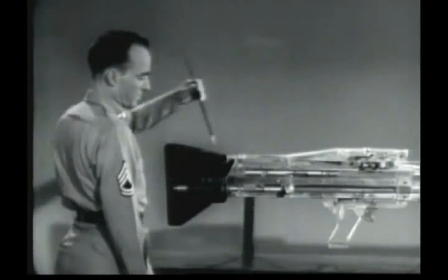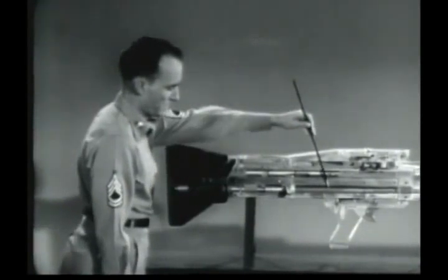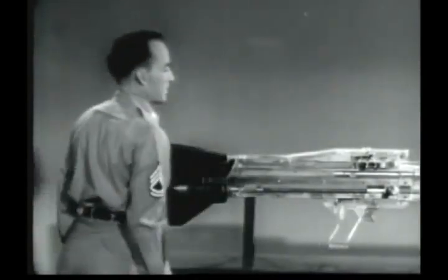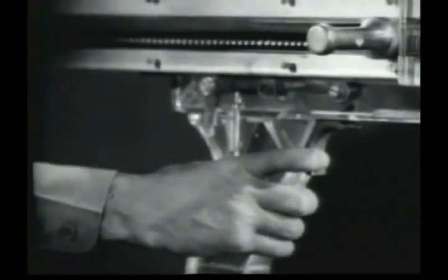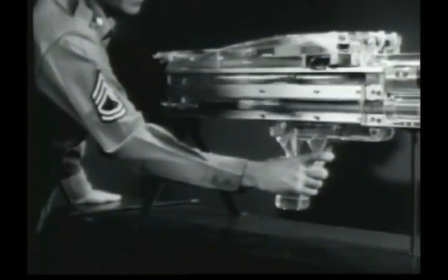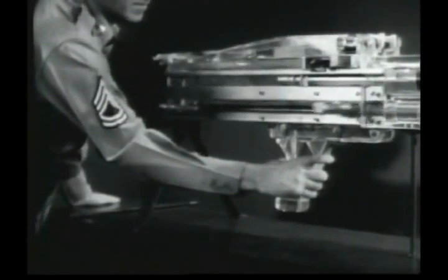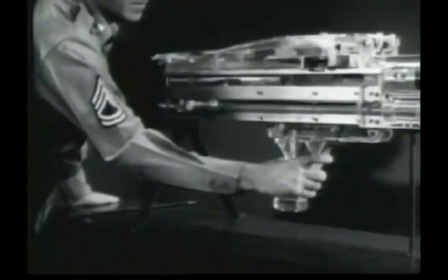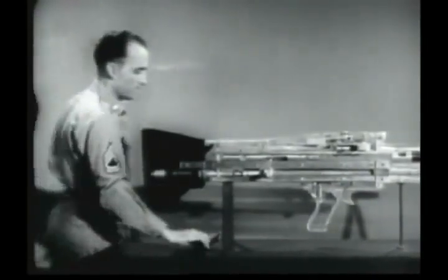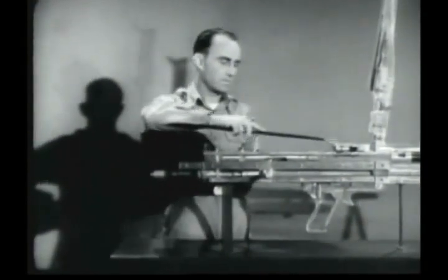The energy stored in the compressed operating rod drive spring is prepared to carry the operating rod forward and start the entire cycle all over again. The M60 will fire automatically as long as the trigger is held to the rear. When the trigger is released, the rear end of the sear pivots upward and engages the sear notch in the operating rod and fire ceases. The gun has been automatically cocked. The bolt has remained to the rear and is ready to begin the forward movement of the cycle. A round is ready to be chambered.